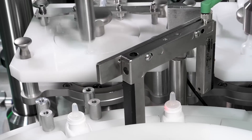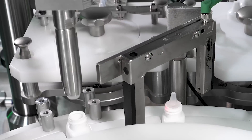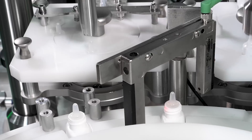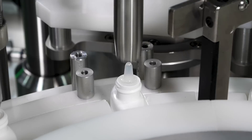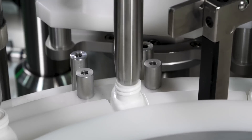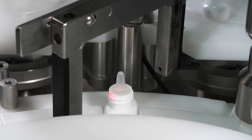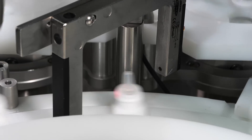The filled bottles are then transferred to the plugging station where a servo-driven pick and place system picks up plugs from a star wheel with vacuum and presses them onto the neck of the bottles. A presence sensor verifies the presence of the plug on the bottle.